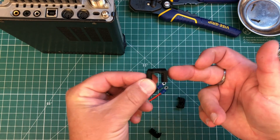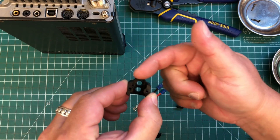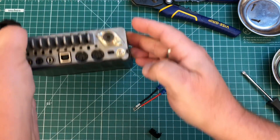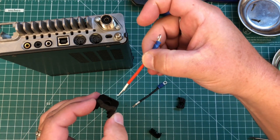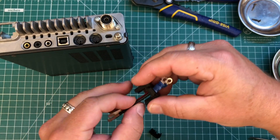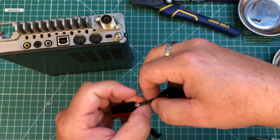Next we want to take the back of the housing — the part with the nub. That's going to face up, or really towards the bottom of the radio. We need to go ahead and feed the wire through before we put the power pole in its housing. I'm going to put the red on the bottom and the black on the top.